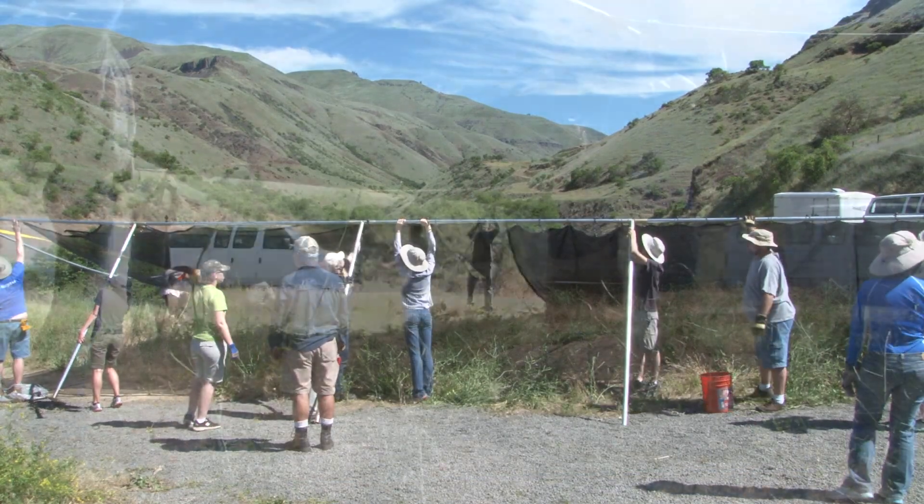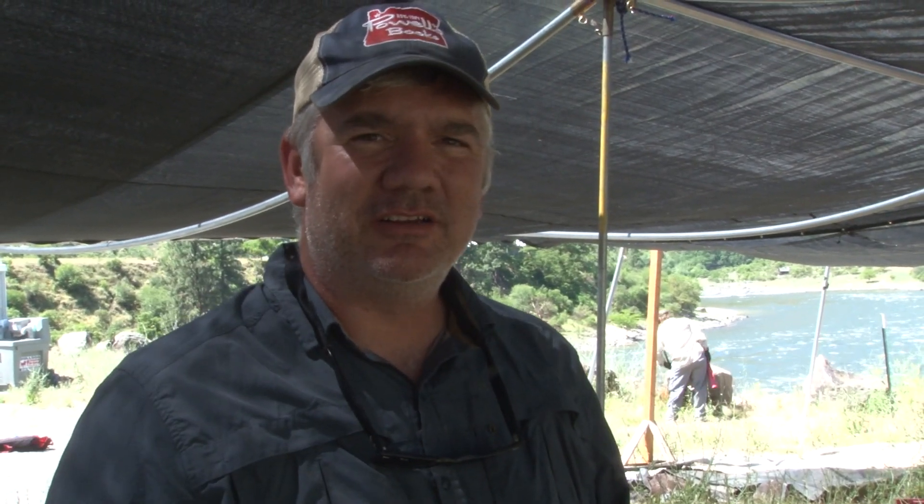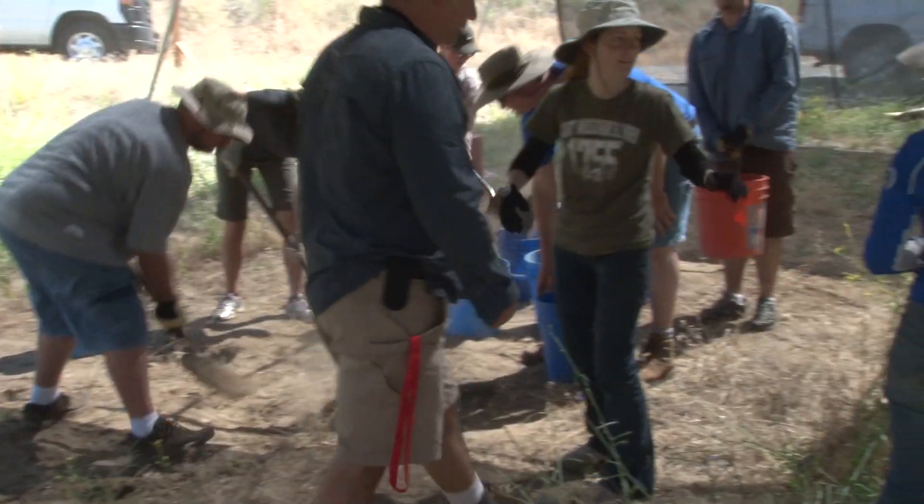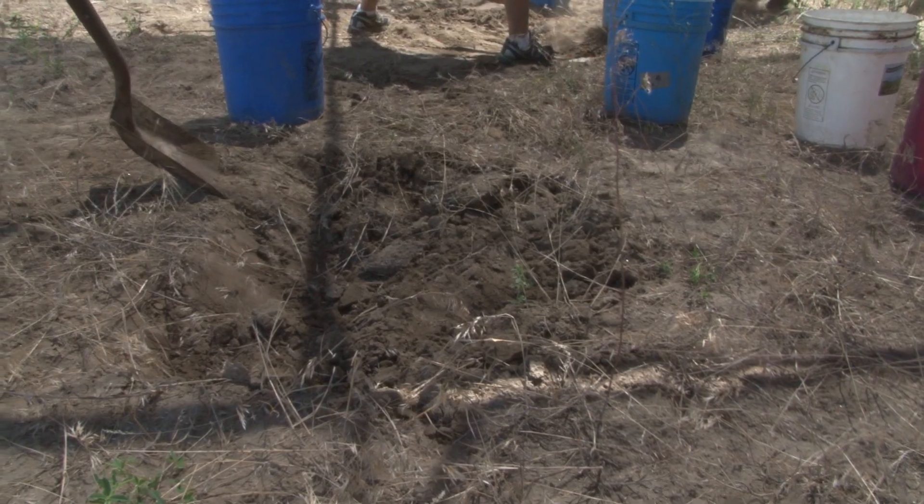Once we get that up, we have to unload about 6,000 to 7,000 sandbags that we put in the site at the end of the excavation last year. We have to bury the site every year in order to keep it safe so that people don't fall into the hole that we make. That requires us to do some tasks before we can actually start excavating.